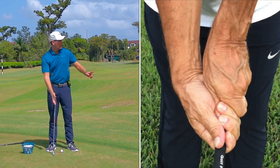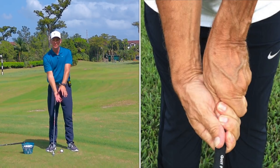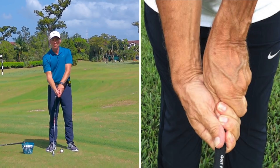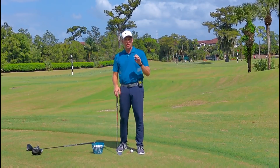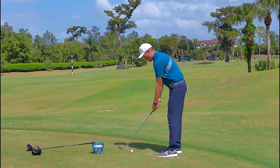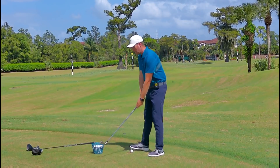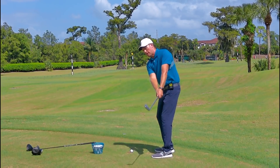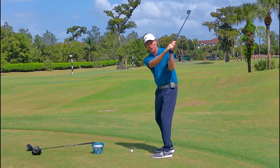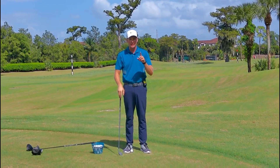Typically when we see a stronger grip, the club goes back a little more shut and it's a little more shut at the top of the backswing — think John Rahm, Dustin Johnson. This really helps us in the downswing. I do have a saying at my golf school: change a grip, lose a student.